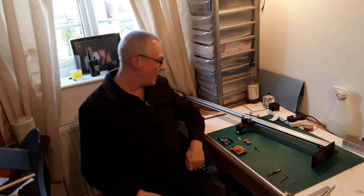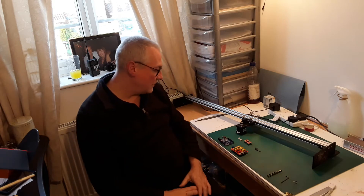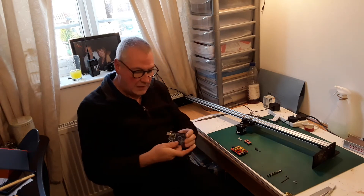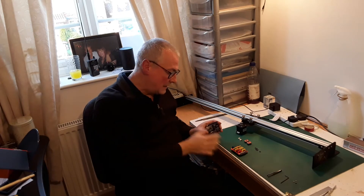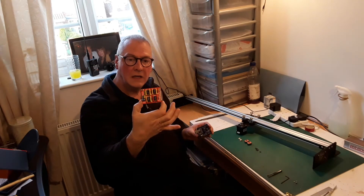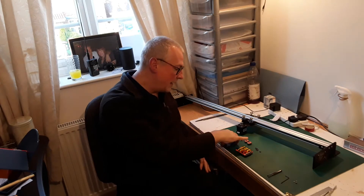Welcome back to part six of the homemade CNC needle cutter machine. In this video I'm going to show you how to assemble the Arduino Uno board and the CNC shield that accompanies it. They're really really small components as you can see, so as I go along I'll just have to hold it up to the camera and hope that you can see what I'm doing.